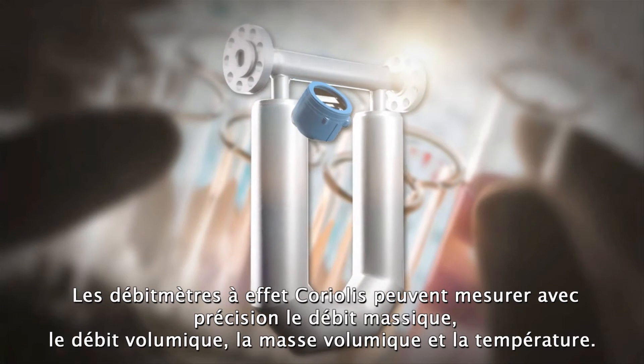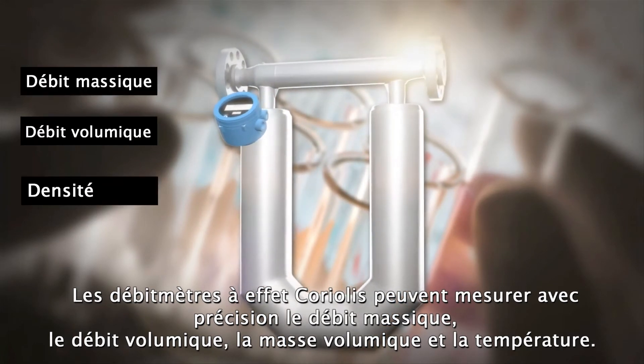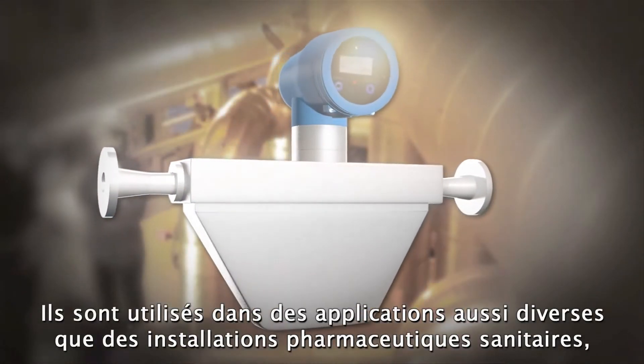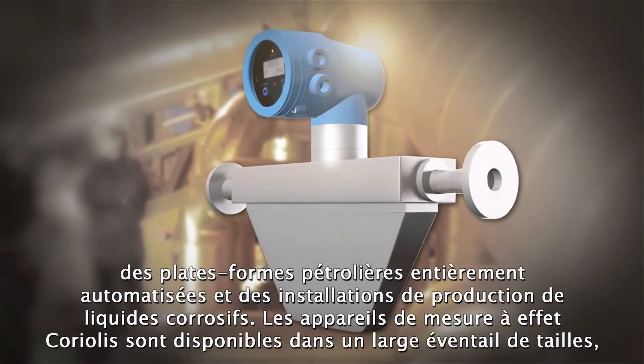Coriolis flow meters can accurately measure mass flow, volume flow, density, and temperature. They are used in applications as diverse as hygienic pharmaceutical installations, unmanned oil platform operations, and corrosive liquid production.